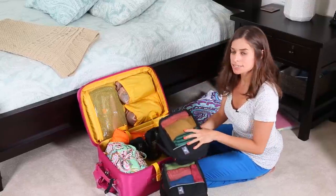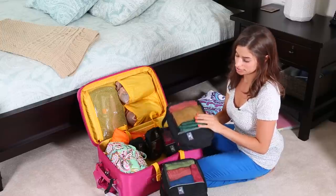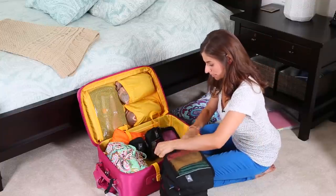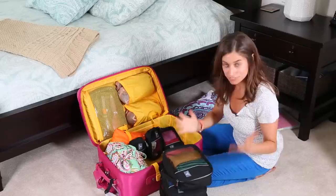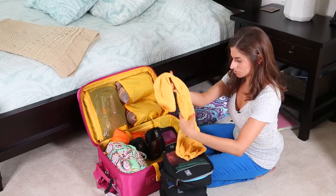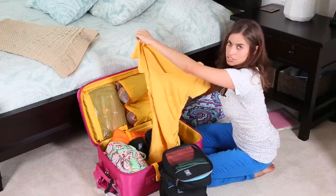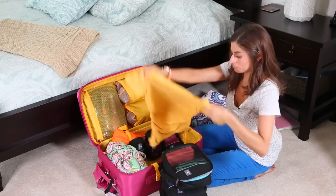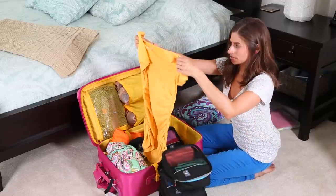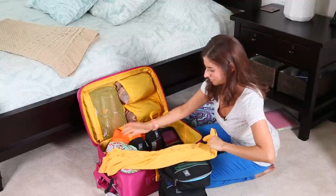This is the medium cube — I think it was about $5, regularly around $10. I put all my shirts in here. The best way to pack to save space and be efficient is to roll everything. You just take your T-shirt, fold it into thirds, and roll it up. That was a messy roll but you get the point.